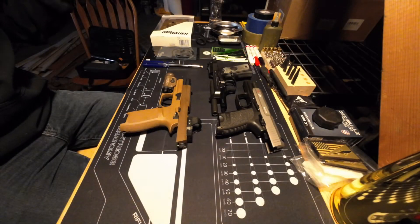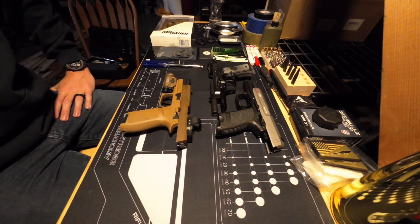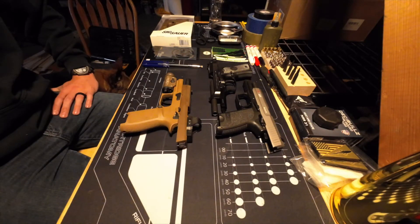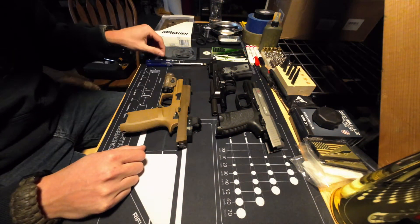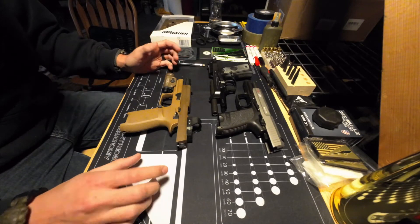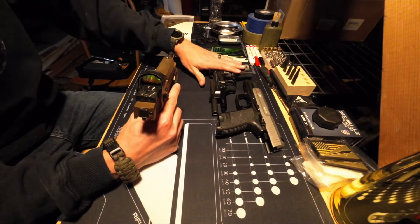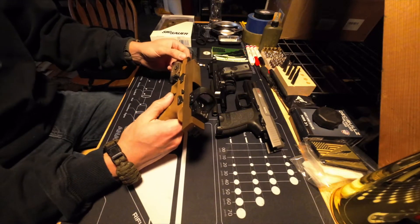Hey, welcome to the channel. This is my first video — you might hear some pitter patter from my buddy Dio here. We're gonna go over swapping out the grip on the M17. When I bought my M17 it was right after I shot my issue weapon in the army — I was really impressed by the feel and everything. It's a vast improvement over the M9.